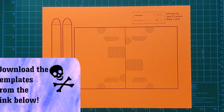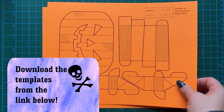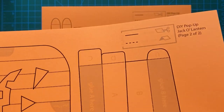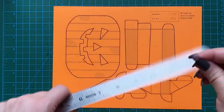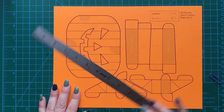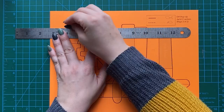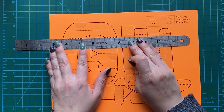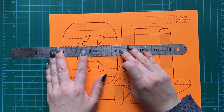Everybody knows what we do first — we download that template. There's a link down below and we're gonna print it onto cardstock. I'm gonna use orange cardstock this time around, but you can use any color you like. Now you're gonna see there are two different types of lines on these templates: dotted black lines and solid black lines. We're gonna start with those dotted black lines — that's where we score.